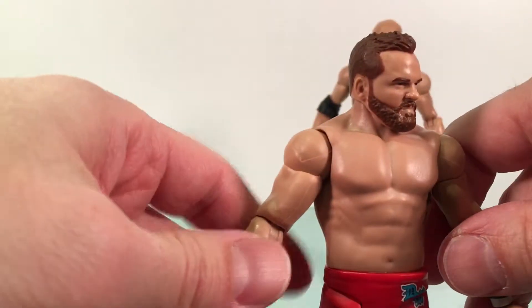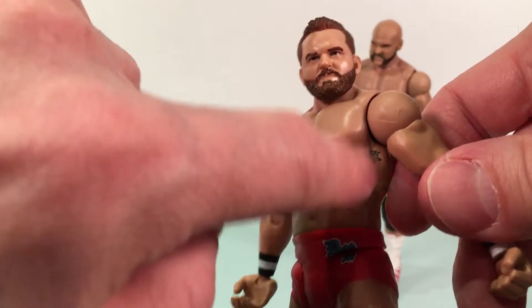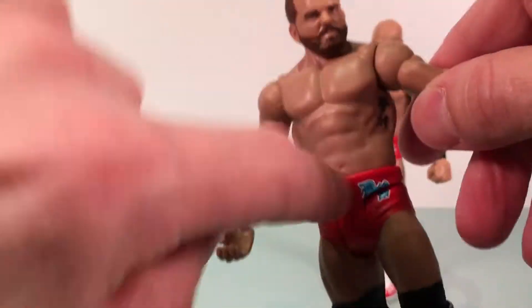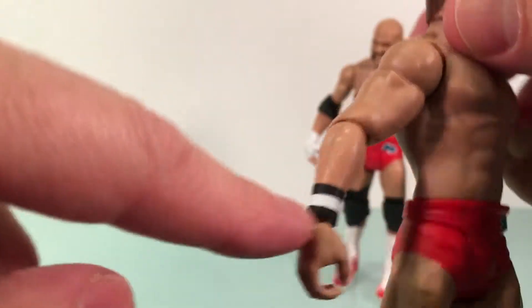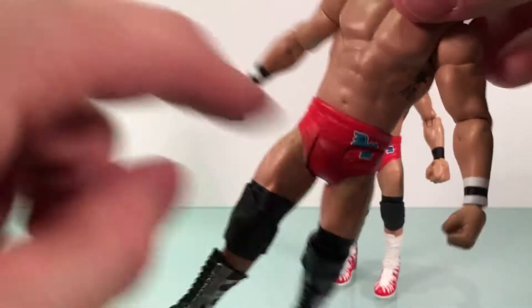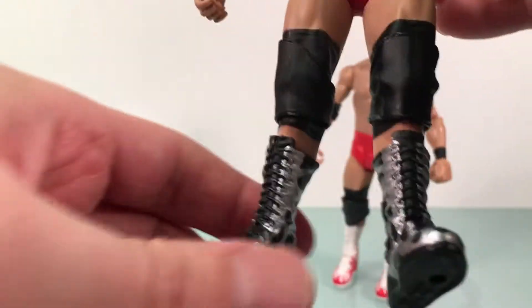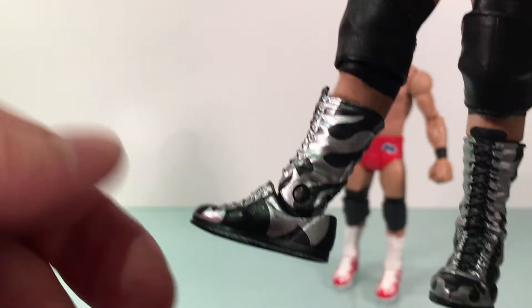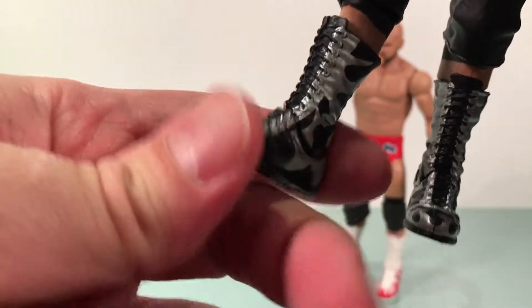The body is the same. He does have some tampo-printed tats right there underneath his arm on his ribs. He's got different striped tights — that's pretty cool. Wristbands. The 'DW' logo is also broken up by the sculpt, but 'The Revival' looks good on the back. Same knee pads as Dawson. He's got nice silver and black boots — the silver being striped. Very, very nicely done. Very nice boots on these guys for sure.